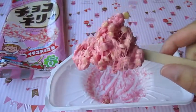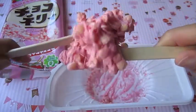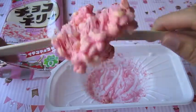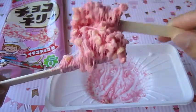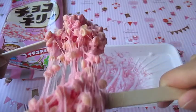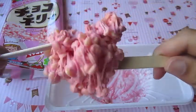Now I just take it out of the container and you can actually play with this and add more air. It actually gets stickier - it's really fun, this is really neat. It just stays on the popsicle stick really nicely. It almost reminds me of taffy.